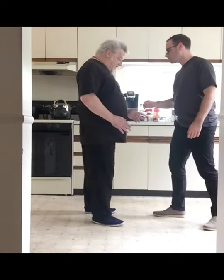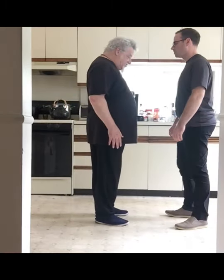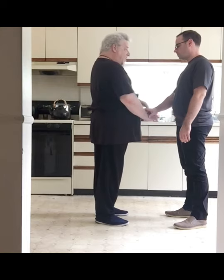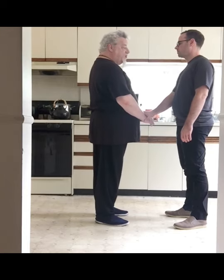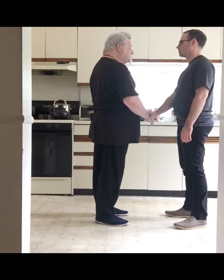If he connects to me, we stand like this in natural stances, and I'm going to seat my hand and he's going to put his hand on top. He doesn't want to grab me at this point — he wants to be in the way, so that if I try to move, he can stop me.